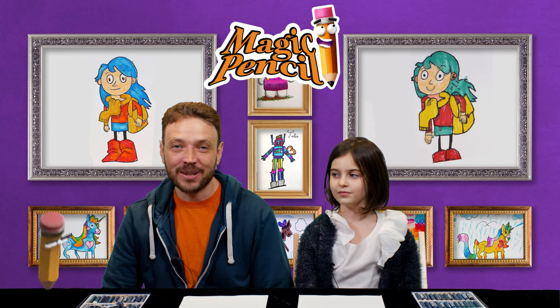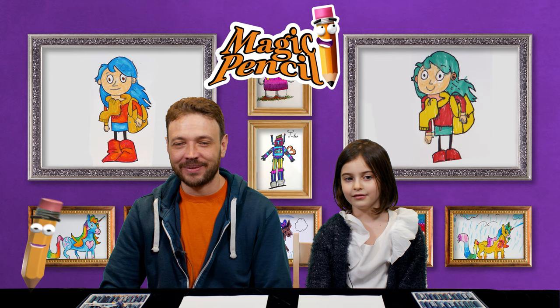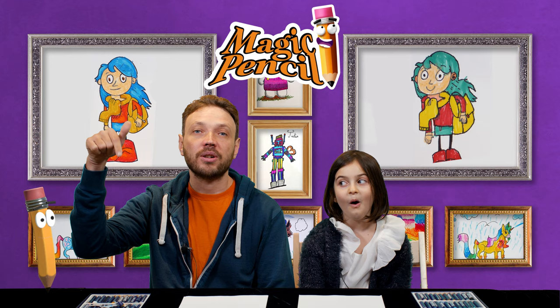Hello and welcome to the Magic Pencil part of Boggle Socks TV. My name is Andrew and this is Yuli and today we're going to be doing a tutorial on how to draw Hilda. If you have any suggestions about what you'd like us to draw in the future, don't forget to drop your comments in the box below. Shall we get started? Let's begin.